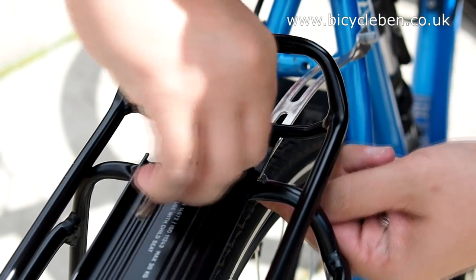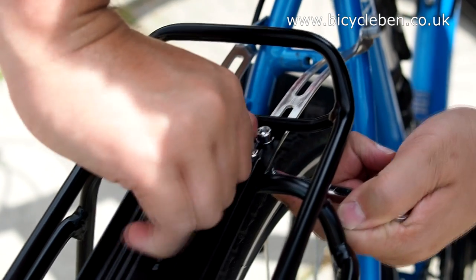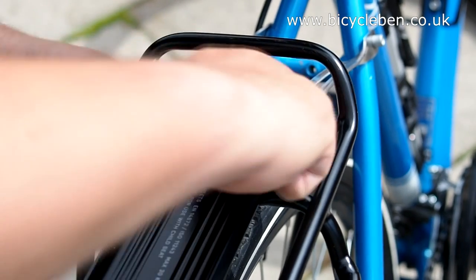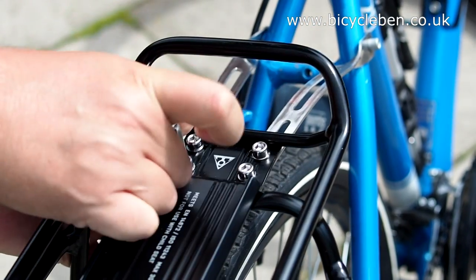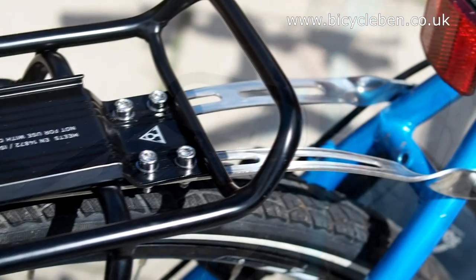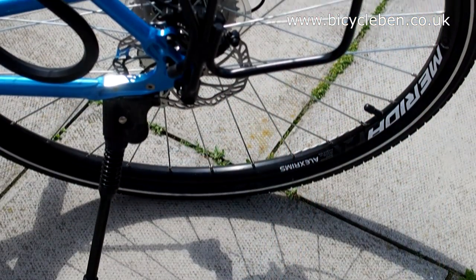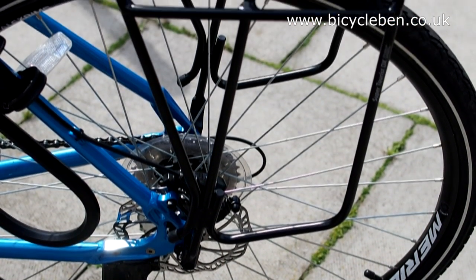Once everything is in place, go back over all fittings to ensure they're appropriately tight. If you have a torque wrench, now is the time to use it — set it to between 6 and 8 newton meters. And there we have one installed pannier rack. It's a little fiddly, but not terribly difficult. Thanks very much for watching. If you found this video useful, don't forget to hit the like and share buttons, and subscribe for more casual cycling videos.